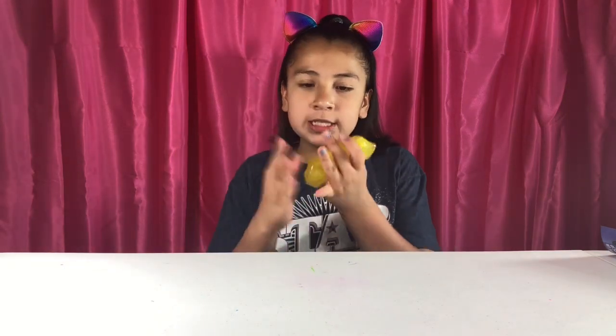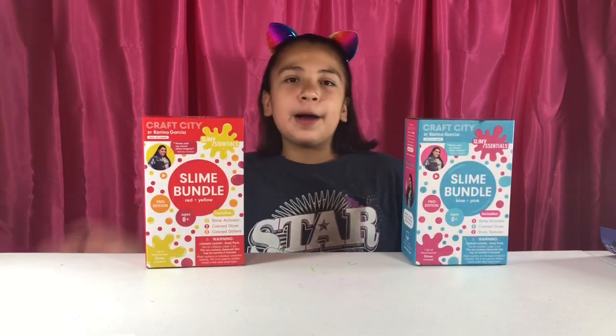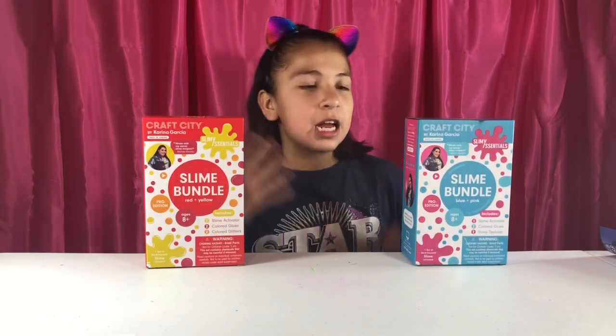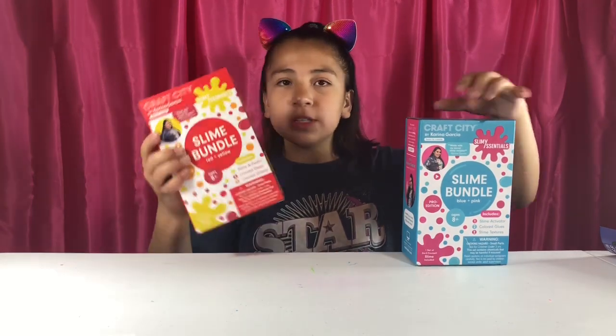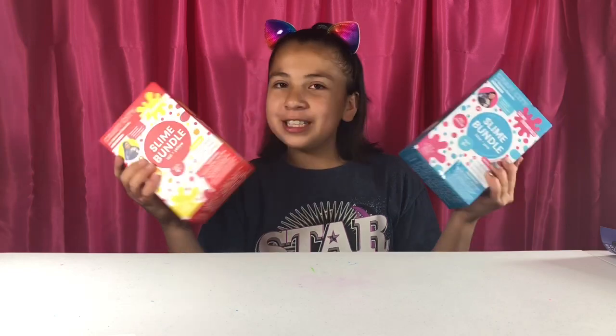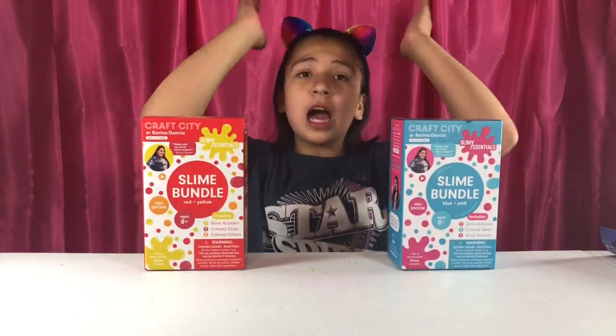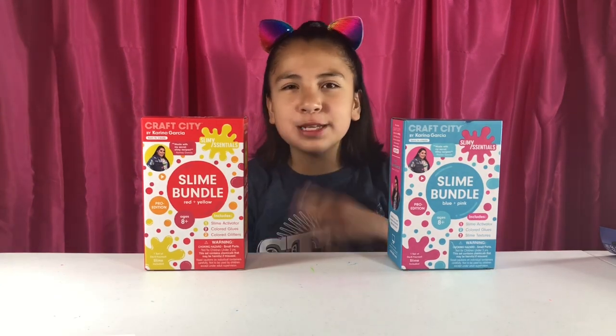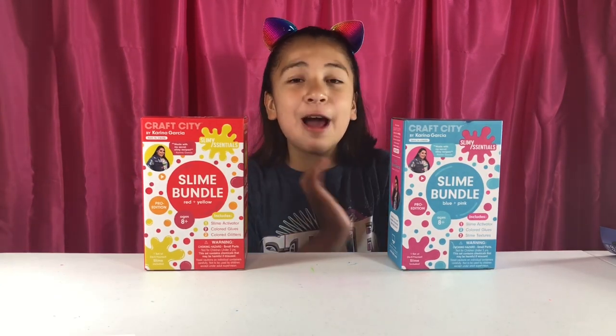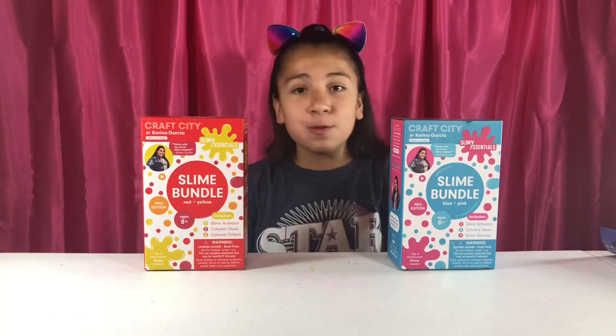Our next kit — I might do the glitter one or the galaxy one. Before we get into more slimes, this is for Craft City slime kits. My friend got reposted on Craft City's Instagram holding these when they found them at Target. Karina Garcia, I love you so much and all your slime products — you make me happy and smile every single day. I hope to meet you one day, and I know I will. We're going to keep going on your slimes.